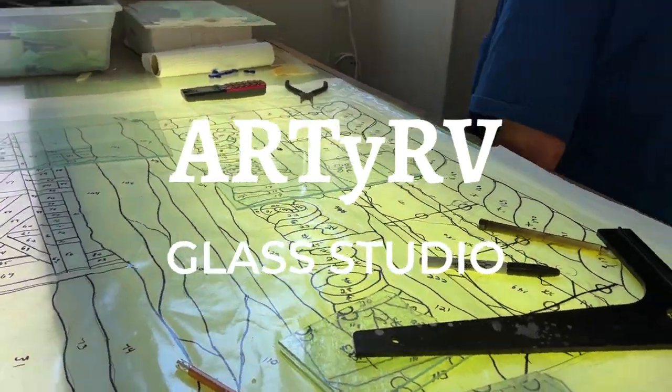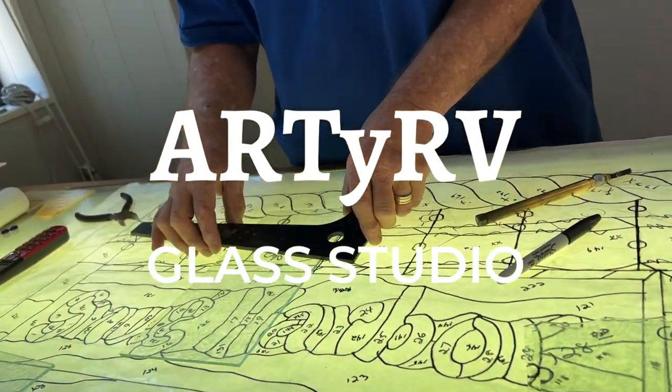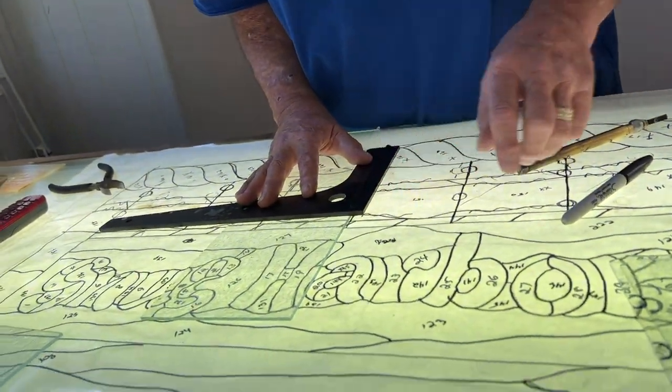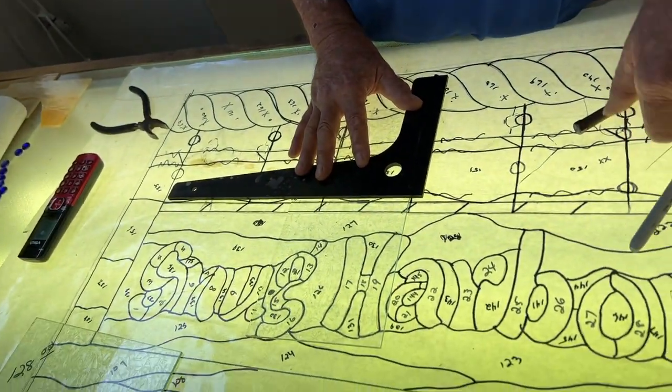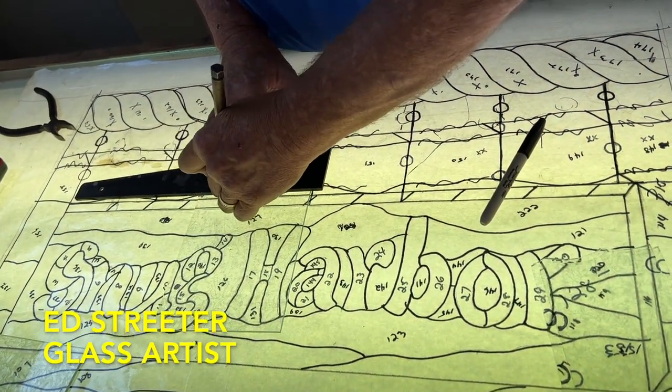We're going to be cutting stained glass on the light box using what's called the Old English method. This is my favorite way to cut glass, especially opaque glass, is to cut it right on the light box.